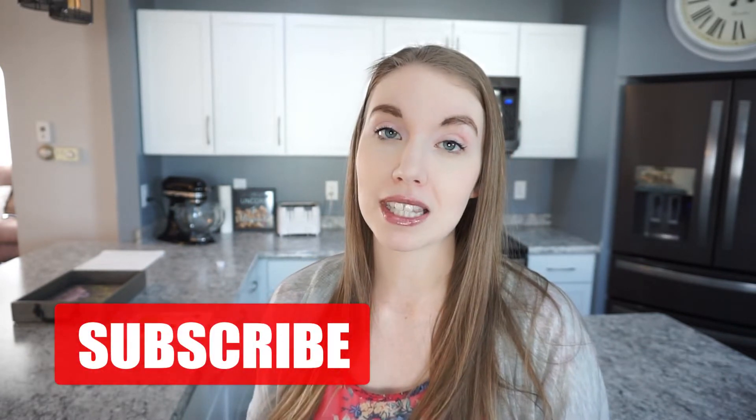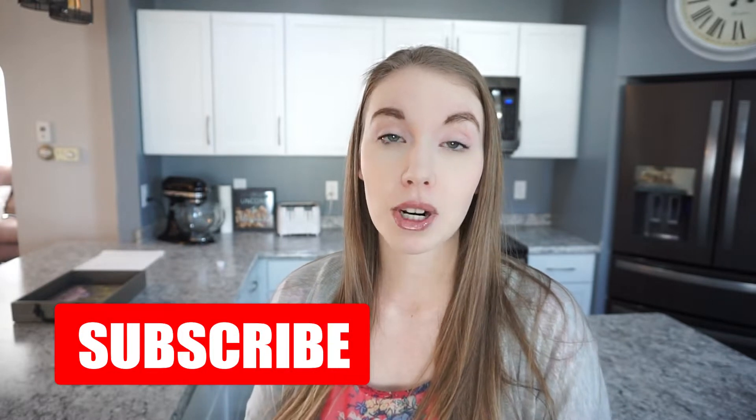Welcome back to my channel. My name is Caitlin and I make cleaning, organizational, and cooking content. I upload a new what's for dinner every single Sunday, so make sure you're subscribed. I'm all about budget-friendly and family-friendly meals because I have a toddler and we live on one income, so working on a budget is very important to us.